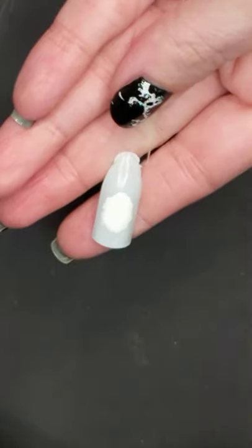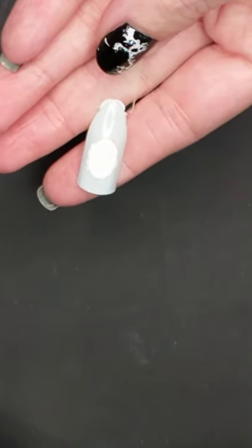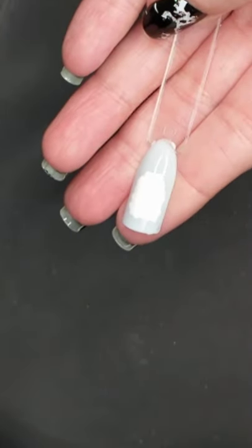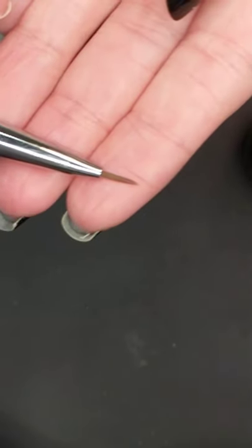You're going to want to let this dry completely before the next step. Once you've let that dry completely, you're going to want to get some black nail polish — you could also use brown or a different color — and then you're going to want to use a micro detail brush. This is by Twinkle T, it's a double zero.